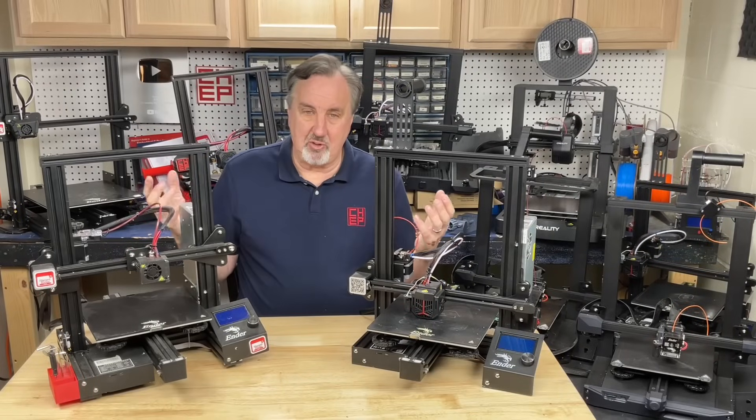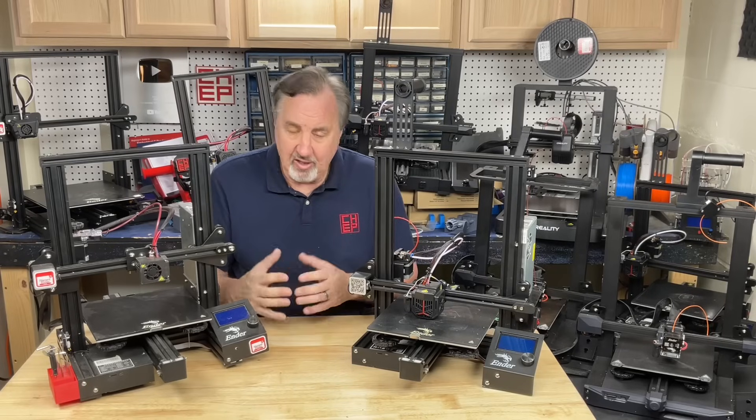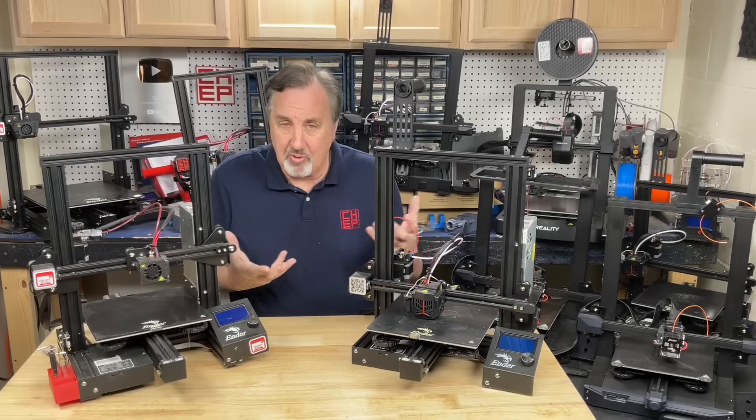During COVID, this became the most popular printer because people were printing things like shields for personal protection, and they learned how to 3D print. They had time on their hands, and I helped a lot of those people get their printers to work.